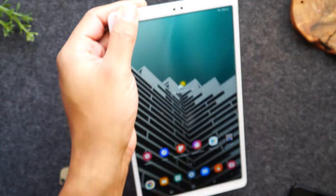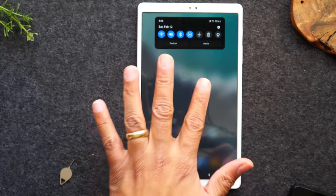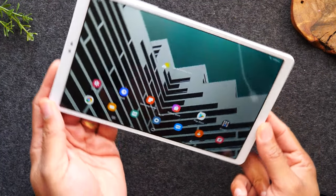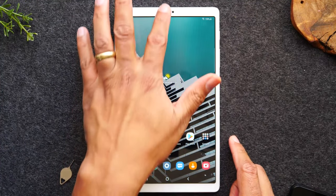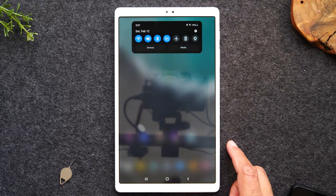I'm going to swipe down again and tap to turn auto-rotate back on. Now that it's back on, if I take the tablet and rotate it, it's going to rotate with me. So in case you noticed your tablet not rotating, just swipe down and make sure that button is lit up. If it's not, go ahead and turn it on.